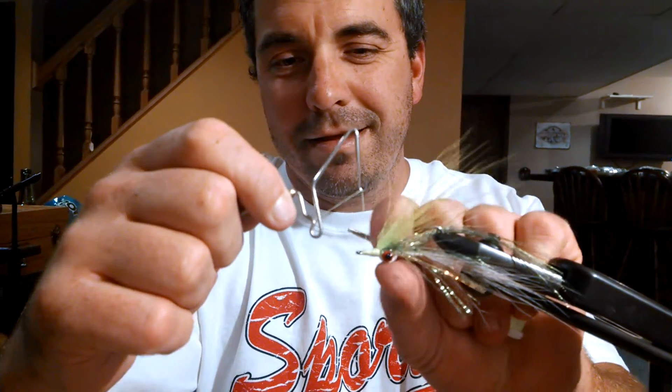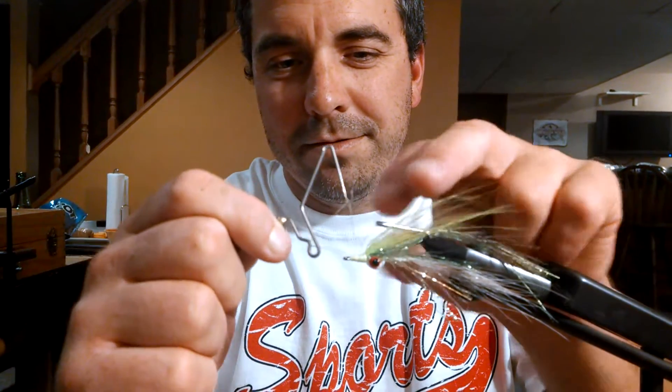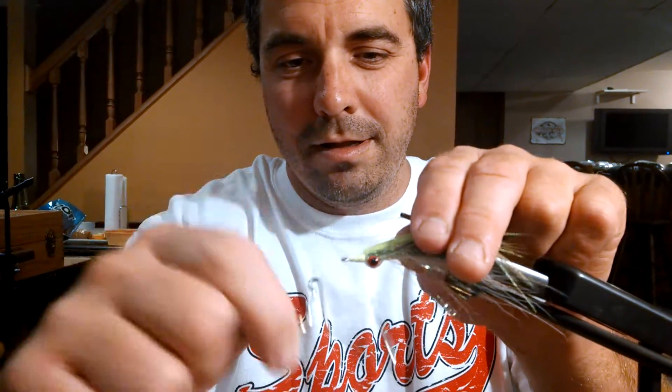This one's not very pretty. It's okay. Shouldn't have a cone this big, but the hook is so long.